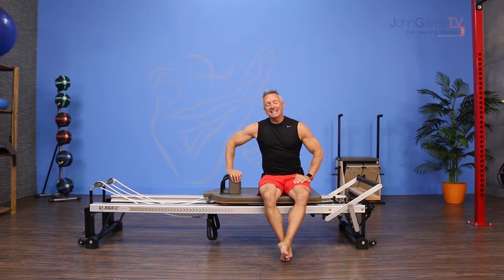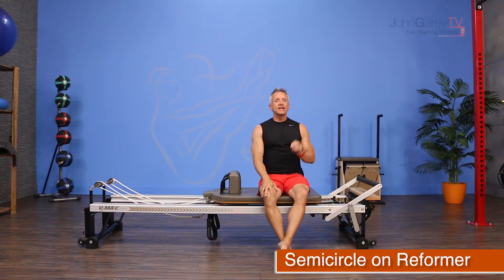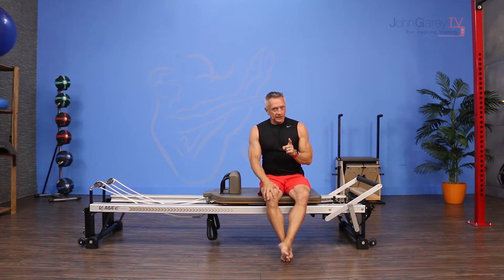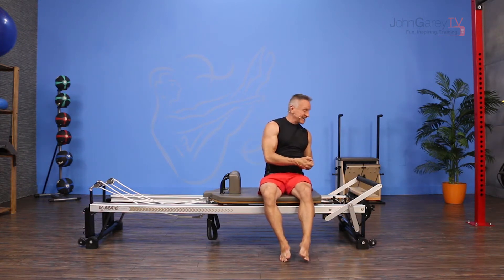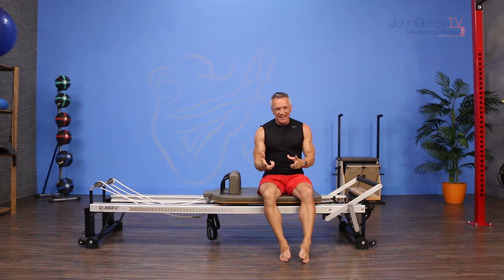Welcome to John Garey TV and the move of the day. Today I'm working on the reformer and we're doing an intermediate level exercise known as semi-circle. It's also known as butt in the hole — you'll see what I mean in a second. It's a great spine articulating exercise. It feels really great, but it looks kind of odd, so know that it's going to feel a lot better than it looks.